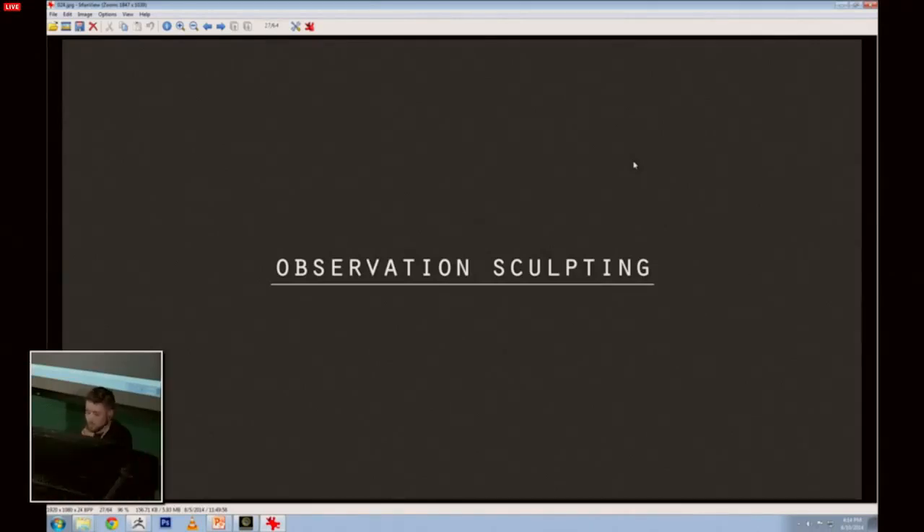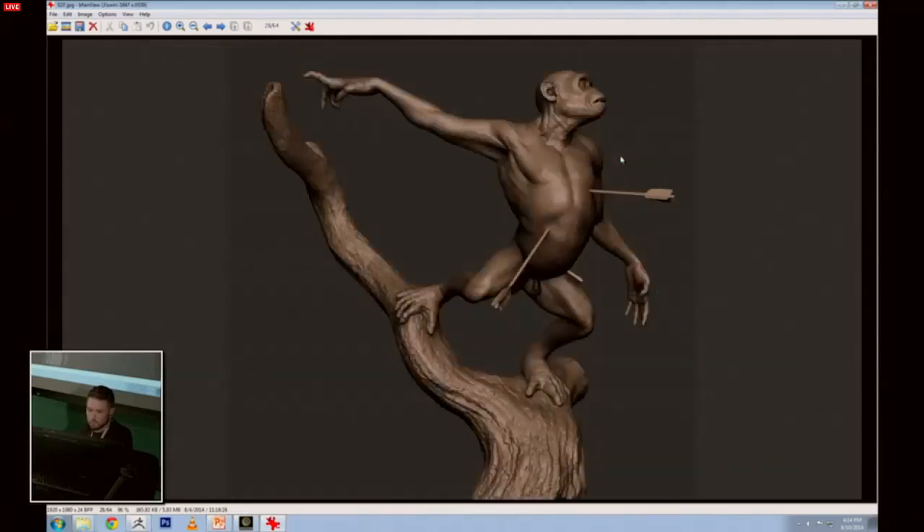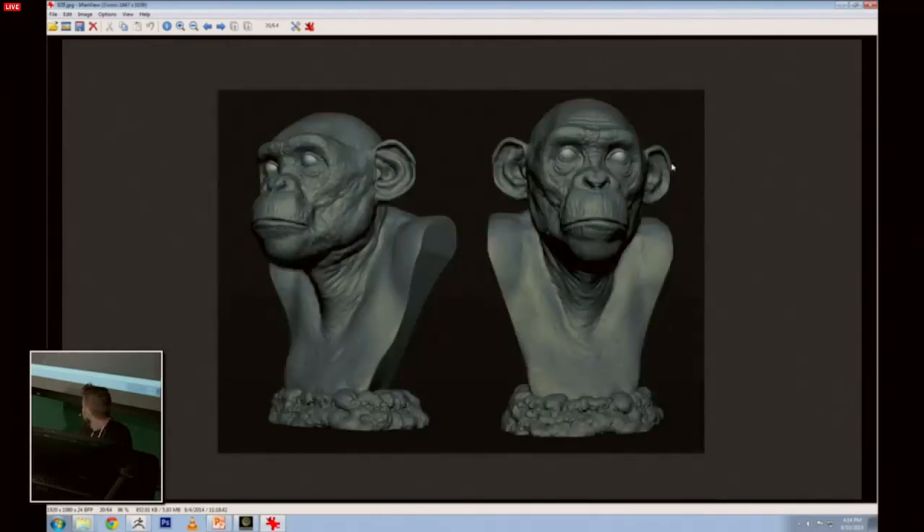I'd like to skip to observation sculpting. It's a caveman I did, based on studying the skeleton of a Neanderthal. I tried to figure out where all the muscles went and built everything up. Study on an ape — because I really love to sculpt apes. This one also.